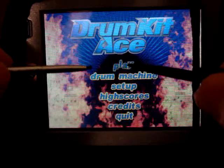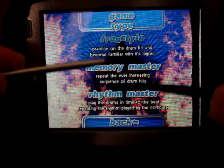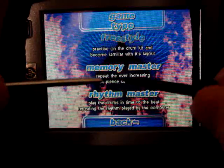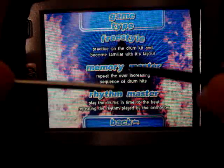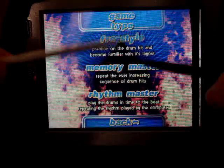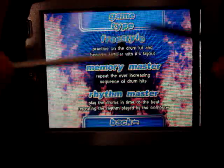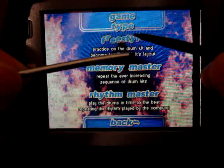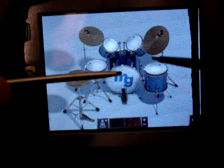Today I'm just going to show the fun part, which is the virtual drum set. I'll click on the play button here — it's called Freestyle. There are also a couple other games: Memory Master and Rhythm Master. Memory Master will basically show a drum being hit, increase the number of drums hit, and you have to repeat what it does to see how far you can get. I've gotten up to like ten drum hits in a row, memorizing which ones to hit.